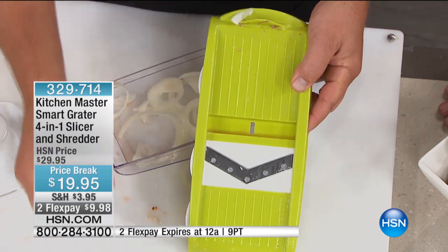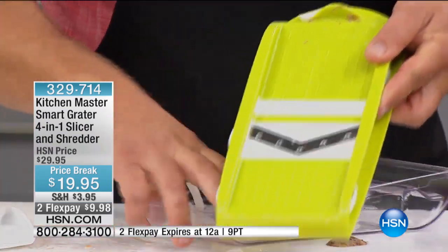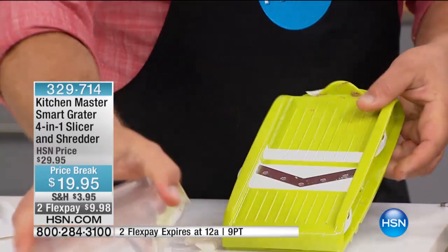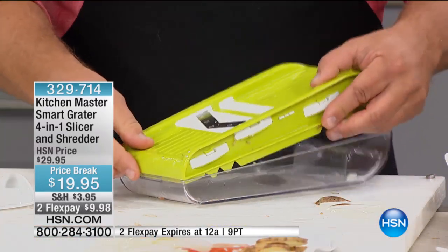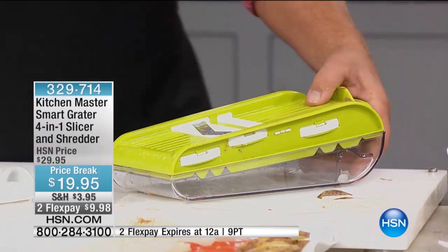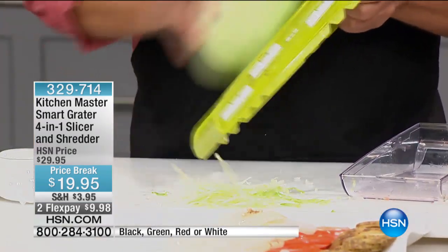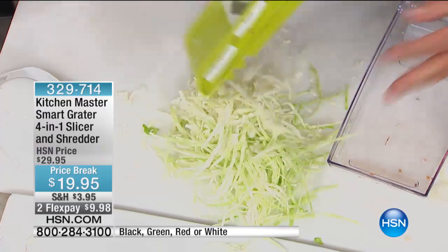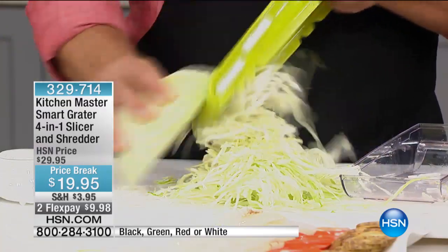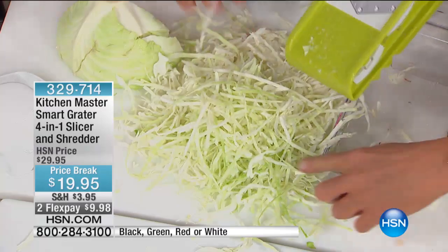I'm going to show you two different ways. What made these machines famous, actually, over 100 years ago in Germany — the first original mandolins were made for doing cabbage for sauerkraut. You're going to love it for long, stringy coleslaw. On taco night, do this with a head of lettuce. Do you know how much you save making your own cabbage for coleslaw?